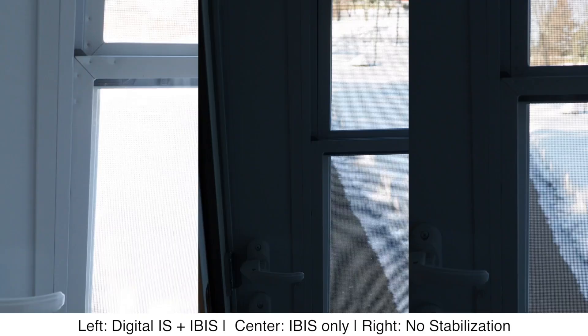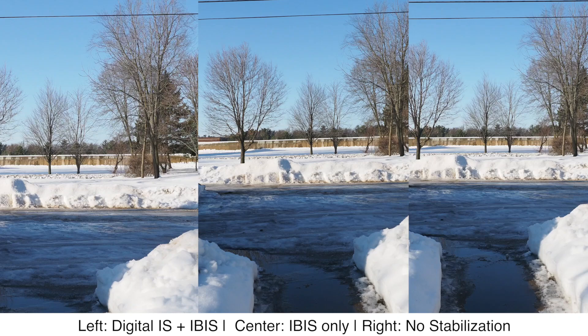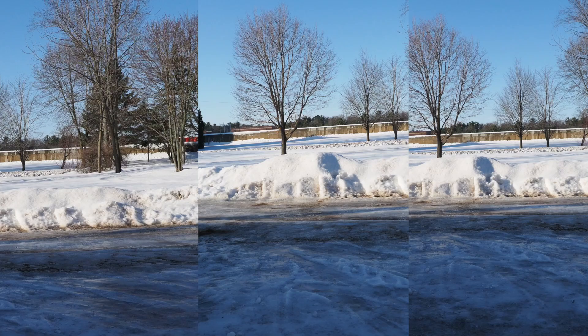In terms of stabilization for video, you have no stabilization, in-body image stabilization, and in-body combined with digital stabilization. As you can see from the side-by-side test, the in-body alone is really, really good but you can still see some walking movement from camera shake. When you combine it with digital, it's awesome. All in all, the video features on the EM1 Mark II are really, really fantastic, making this a well-rounded camera for both still and video shooters. There are a bunch of other features Olympus cameras share — like the live composite, the Wi-Fi implementation, and much more — and those are all basically the same as on the EM5 Mark II, which is to say they're really great.